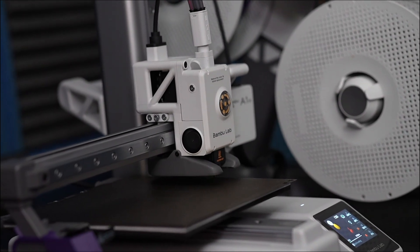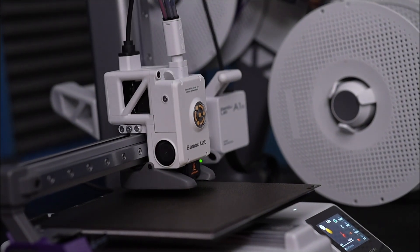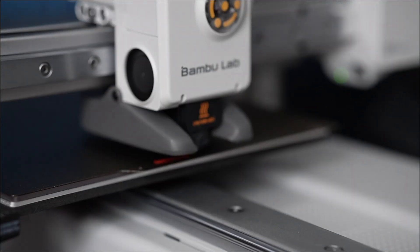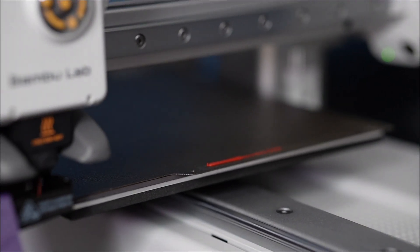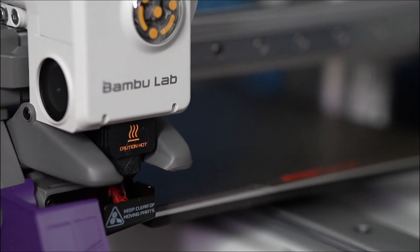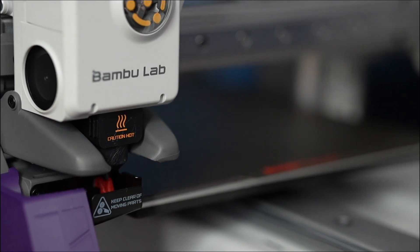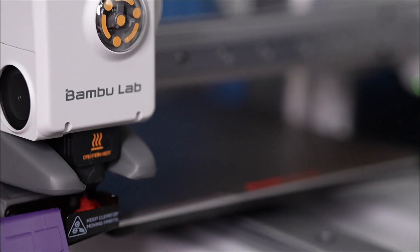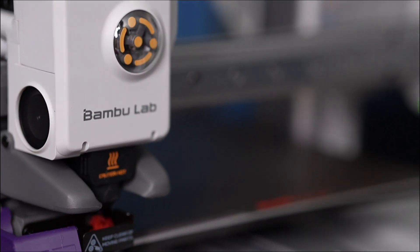There it is leveling the bed, and it's just amazing the automation that this printer does all on its own. It's testing the flow of the filament as well, just making sure that the filament is coming out correctly — it's not clumping, it's not clogging. This way, every print is as perfect as can be.